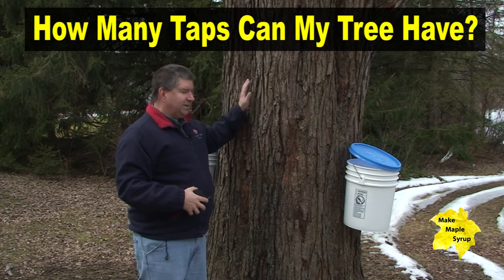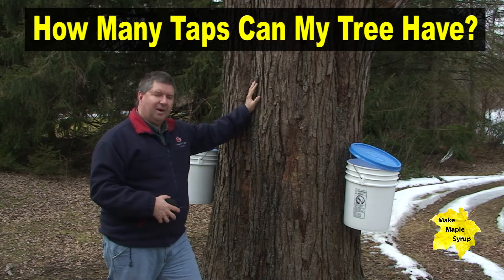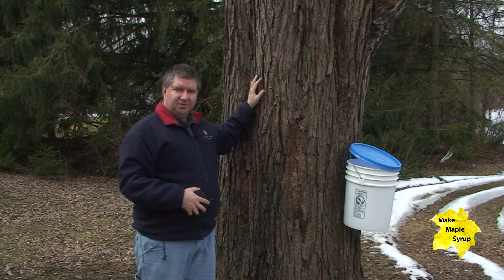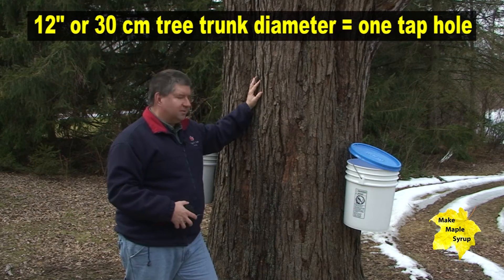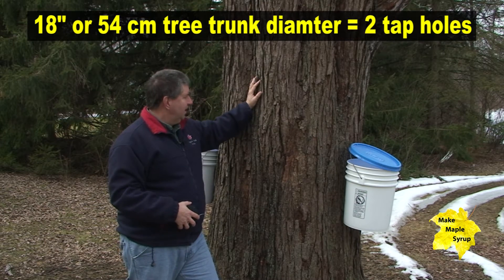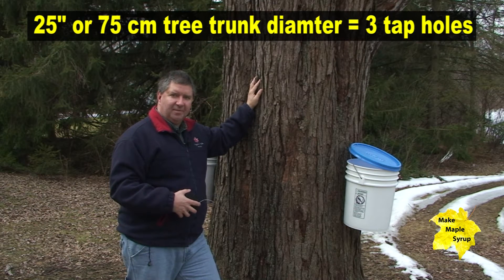Once you've identified a maple tree, like this very large silver maple, we have to determine how many taps can actually go into the tree. Maple syrup trees can only be tapped if they're 12 inches in diameter or larger. A tree that's 18 inches or larger can support two taps, and a tree that's more than 25 inches can support three taps. We're going to quickly measure the diameter of this tree.